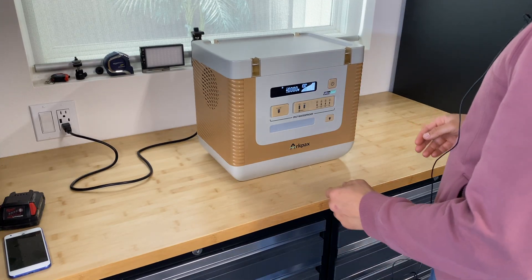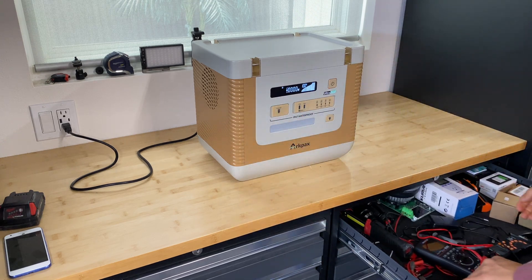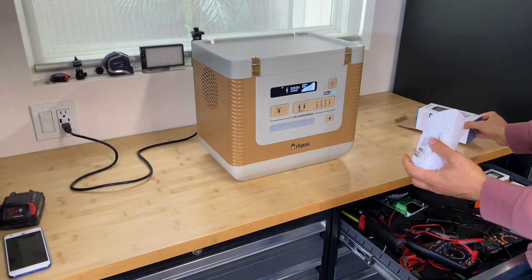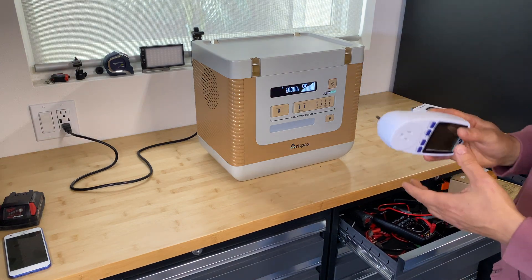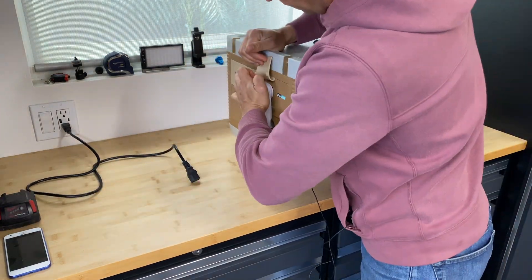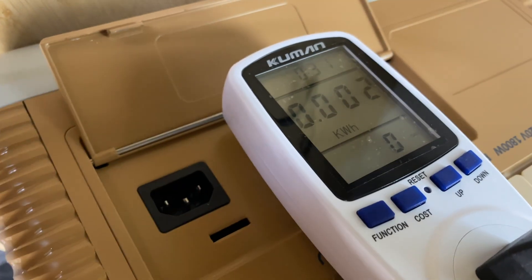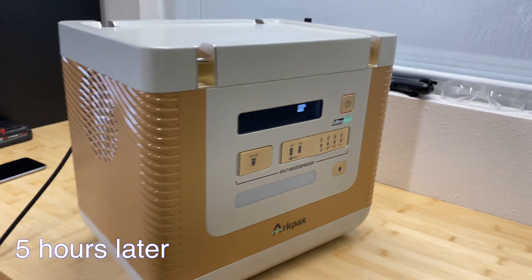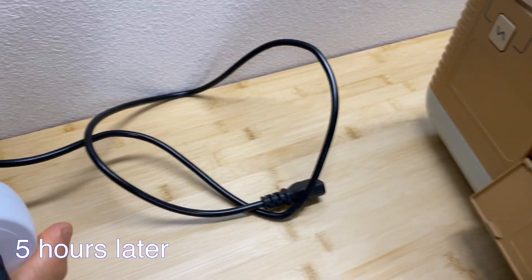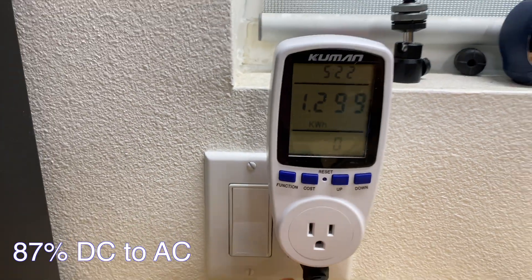Now I'm going to perform a capacity test. The power station is charged to 100% state of charge, and for the capacity test I'm going to draw 300 watts to see how much usable capacity we get from the AC side. The power station just shut down and we got 1.3 kilowatt hours.